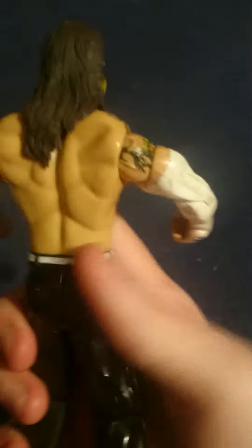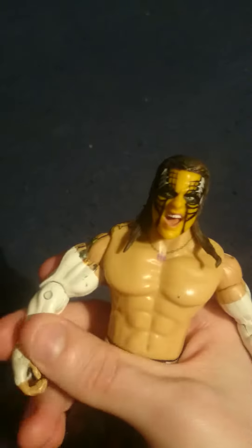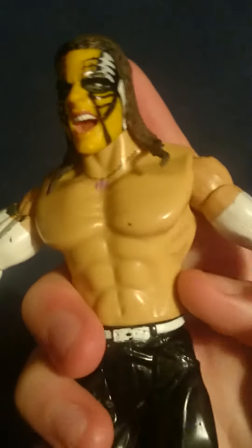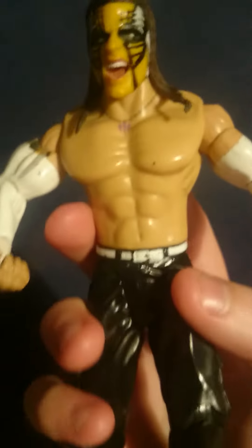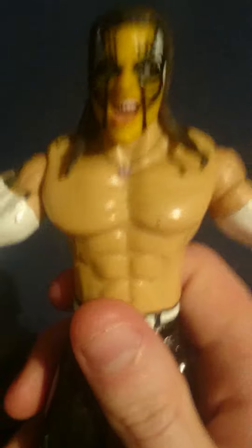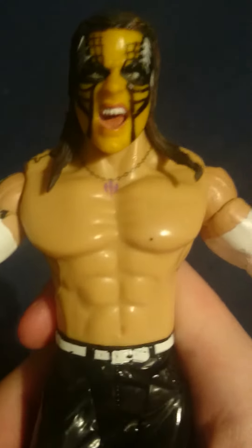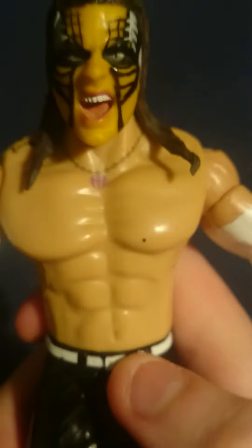I truly like this wrestler. He's quite good to be my statue in my bedroom. He's in fair condition still. I've had him for a long time and he's my favourite wrestler of all time, Jeff Hardy. I'm a big fan of him. He's so cool, he's an icon. He's iconic.